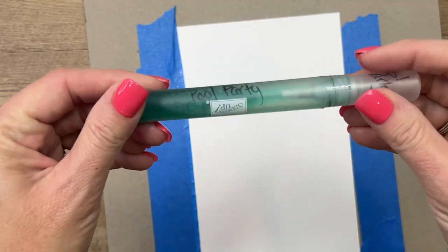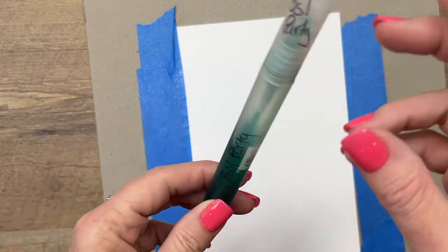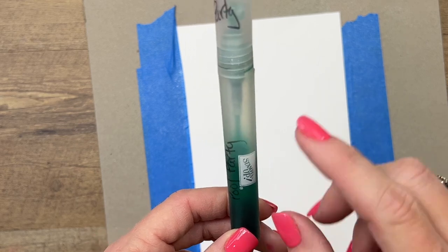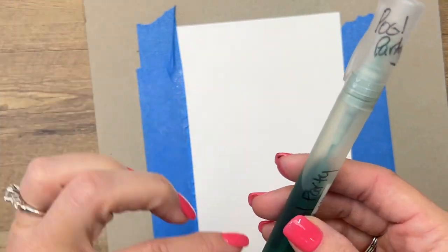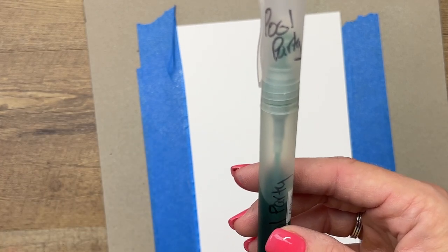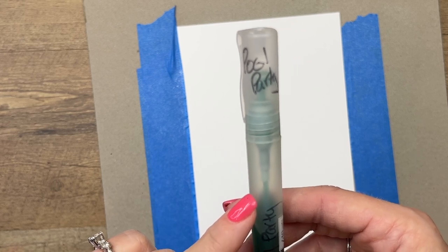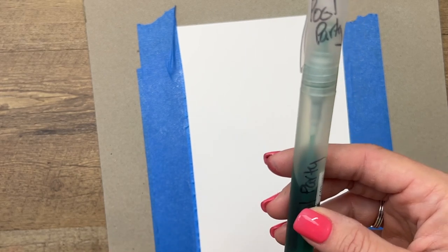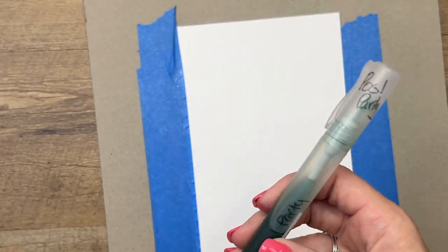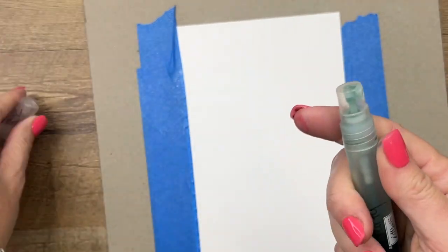I have taken one of our spritzers and our ink refills — this one is Pool Party. I added four drops of ink refill in my spritzer, and then I filled it up with rubbing alcohol. For these, you want the higher percentage alcohol. This one was 91% isopropyl alcohol. The lower percentages tend to clog up your spritzer, so make sure that number is higher, and then that's all you have to do, and it dries really fast.